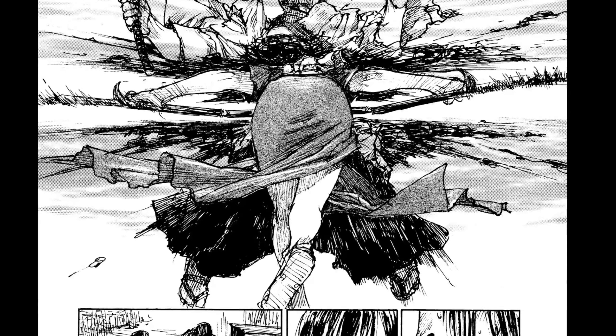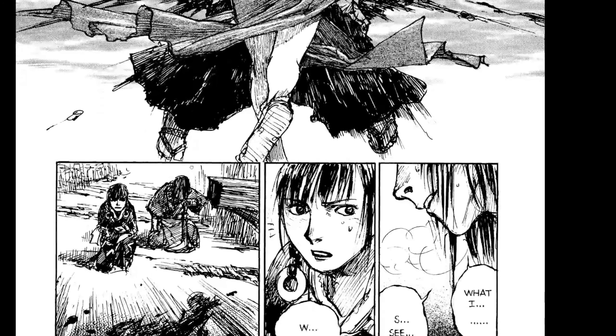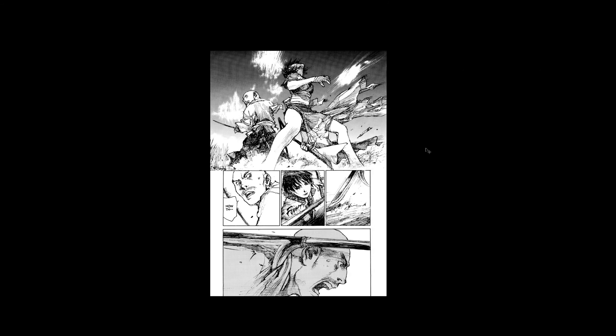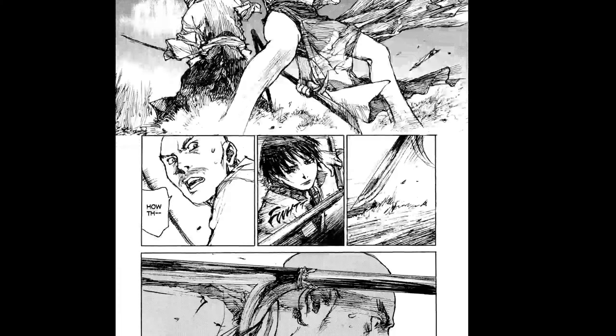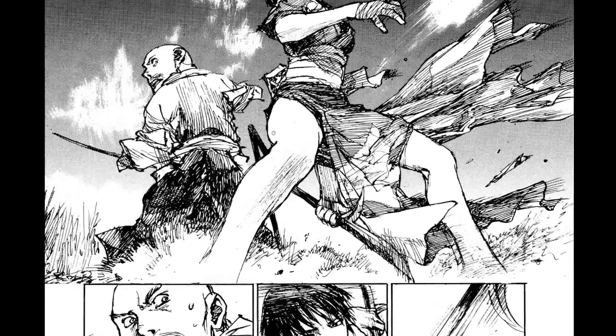I'm actually going to do a tutorial on this kind of thing for Patreon this month, because I've never had a circumstance where I've had to draw capes or dresses and stuff like that billowing. So I want to actually pursue it a little bit. I've done ribbony stuff, but not a dress or long frock. I don't know if I've ever drawn anyone with a cape.